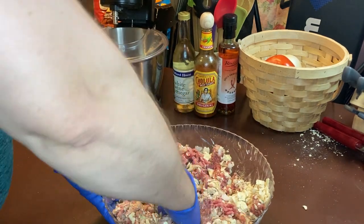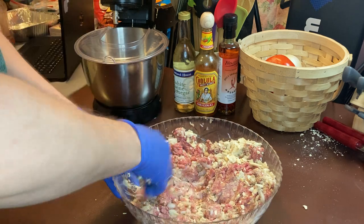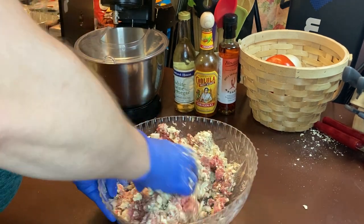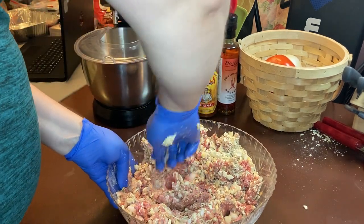That glued it all up together. The ketchup with brown sugar in it is good — I told you.